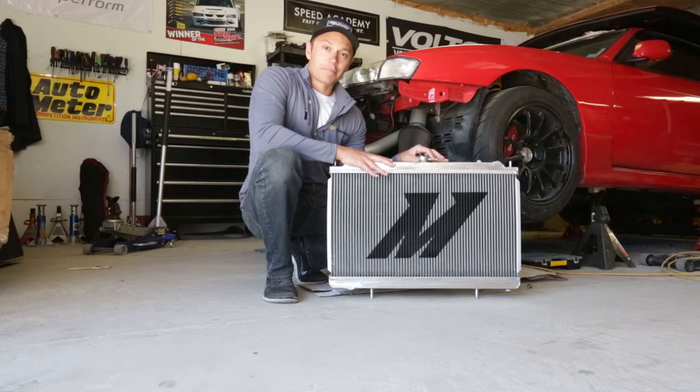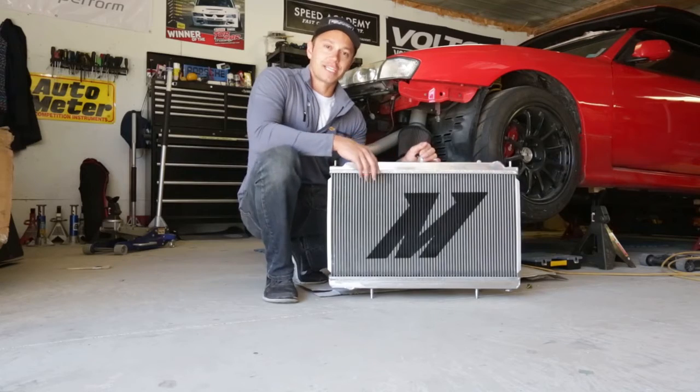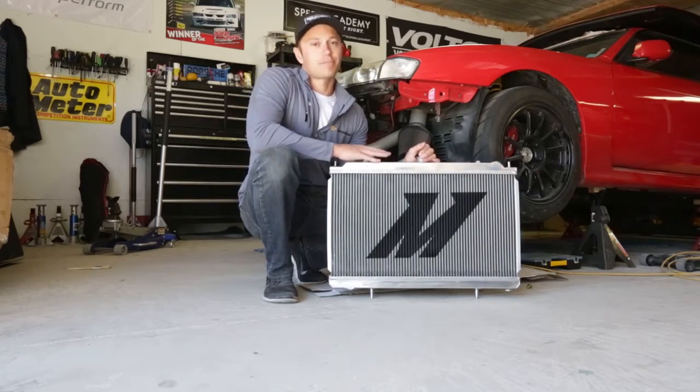So I've decided to upgrade once again, as I always do. This time, thanks to my friends over at Turn 14, I got connected with Mishimoto. And this is their X-Line aluminum performance radiator.